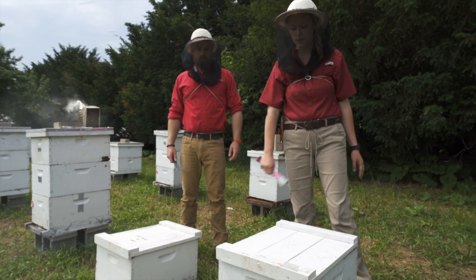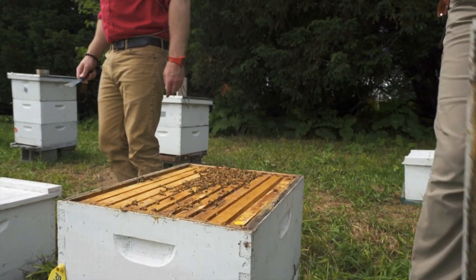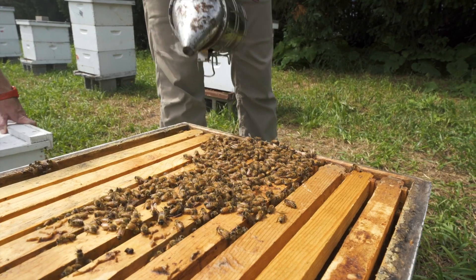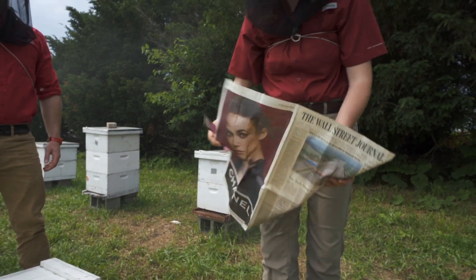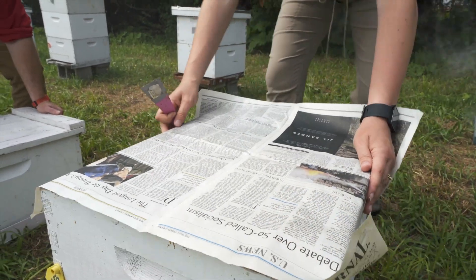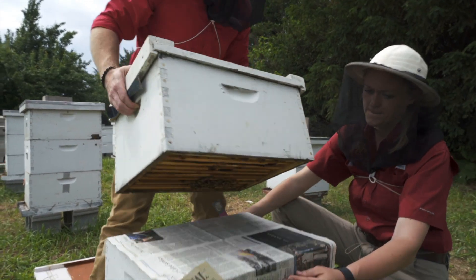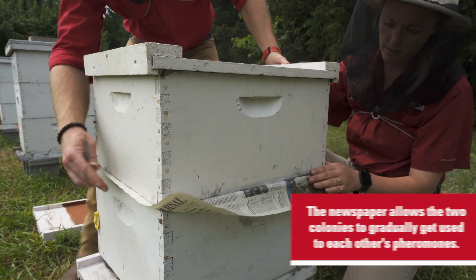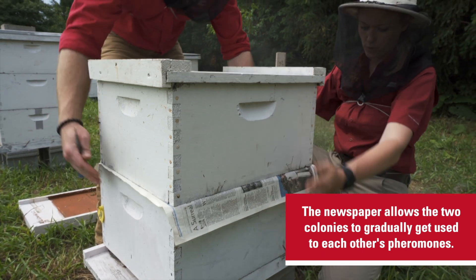Here we have a queenless colony that we want to combine with our stronger colony. Go ahead and crack the top of the stronger colony and provide a quick puff of smoke just to calm them down, making sure to get the bees off the edges. Then take your newspaper and lay it gently over the top of the colony, and place the weaker colony on top. It's going to take two or three days for the bees to eat through the paper, allowing ample time for the pheromones from both colonies to merge so that the queenless colony on top will accept the queen at the bottom.